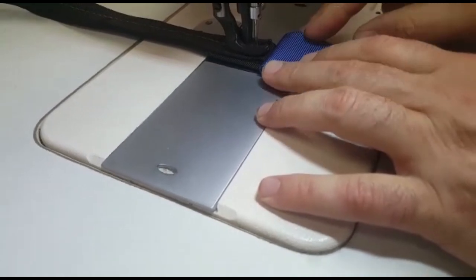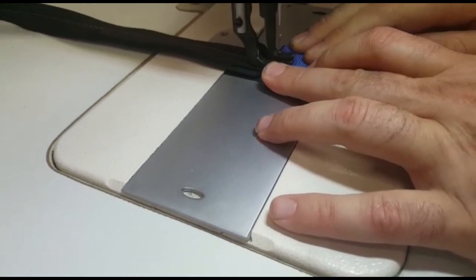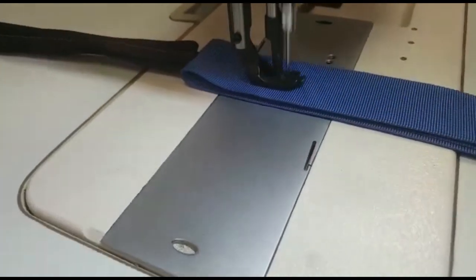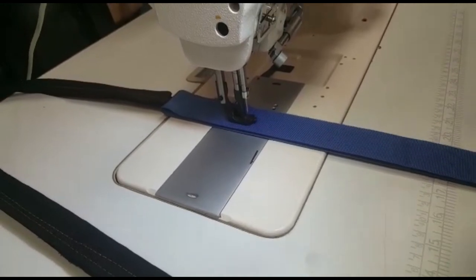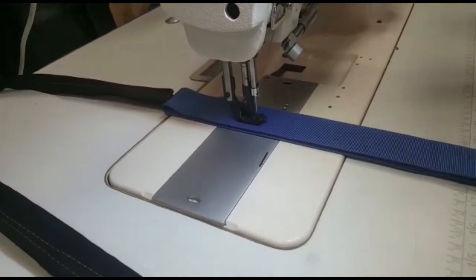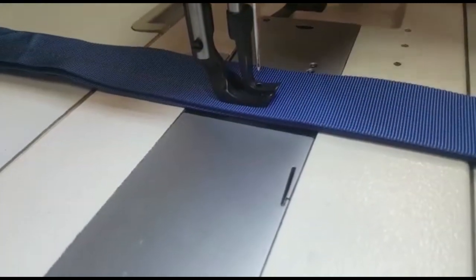The noise that you hear is the needle hitting the webbing. The machine itself is quiet and the servo motor is quiet. That's the compound walking foot action — it makes sure it feeds the material evenly.